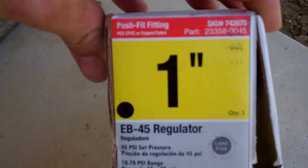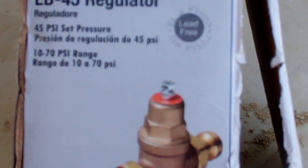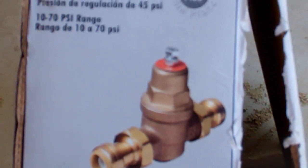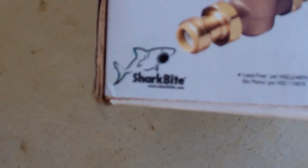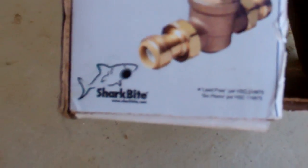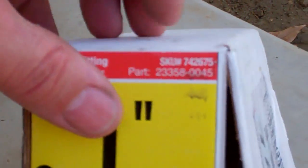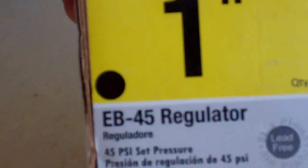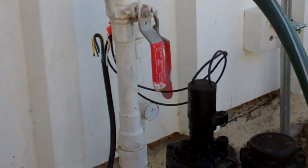Number two, the SharkBite looks like this — one-inch. It's an EB-45 regulator. I actually wanted to get their newer model, the EB-35, but it says they're not allowed to sell it in California on the website. I'm not sure what the deal is with that — maybe there's some material in it. This one says in small print right there: lead-free. Maybe the other one has some small amount of lead or something. But this is a SharkBite EB-45 regulator that took the pressure on the house water from 90 psi down to 55 psi.